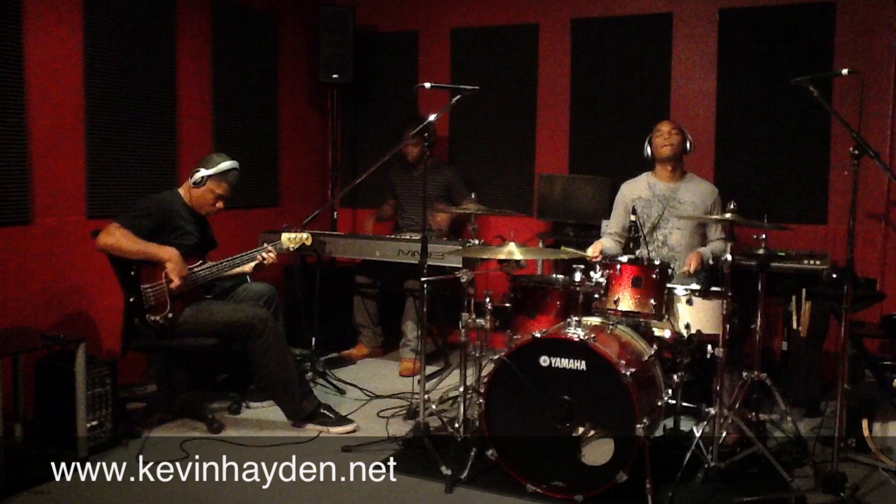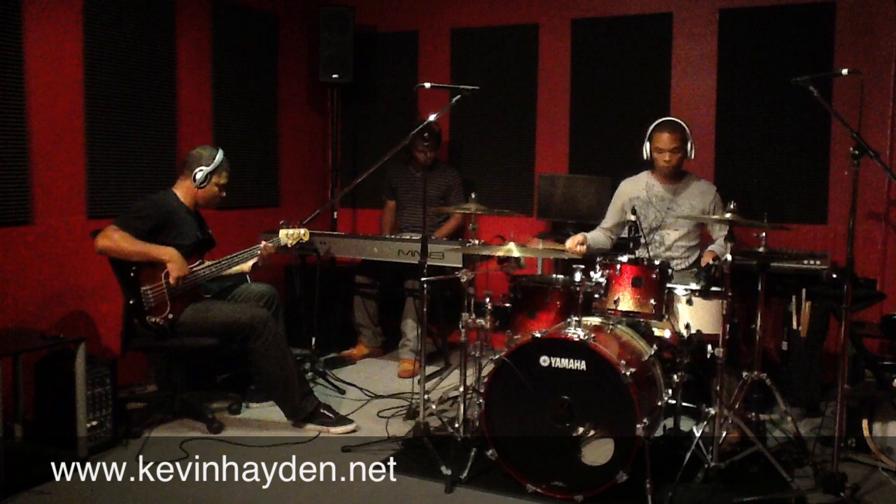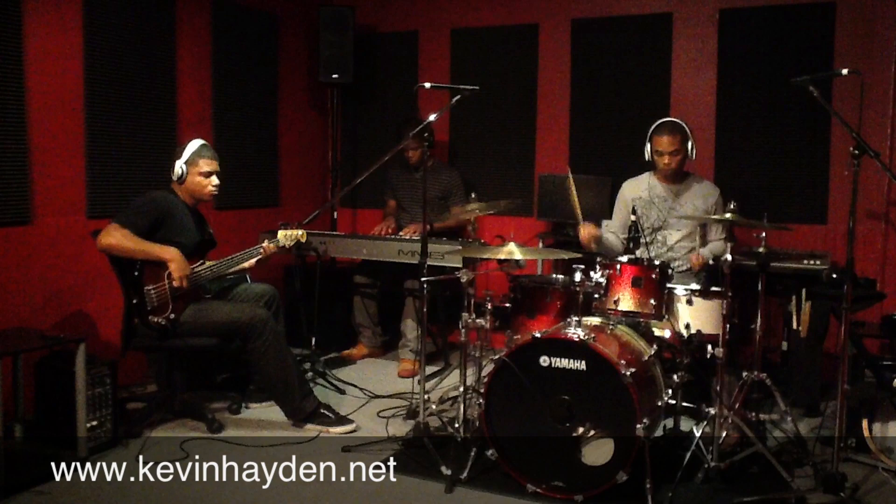Hey guys, what's up, this is Kevin Hayden. You're watching the Kevin Hayden Trio with Alan Harris on bass, Terry Harris Jr. on keys, and myself on drums. I'm gonna kick this rehearsal off with a little drum solo, then later on get into a nice little groove. Check it out.